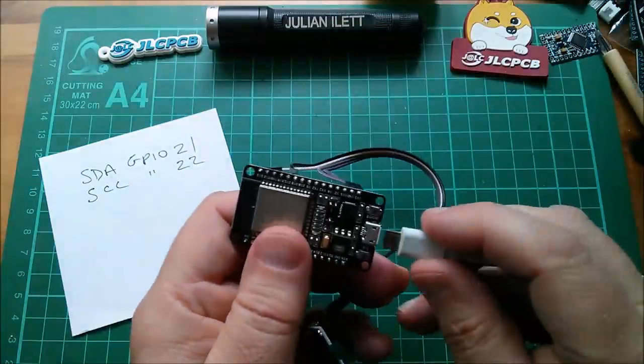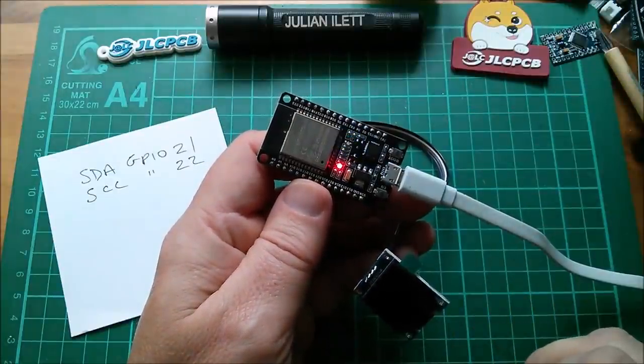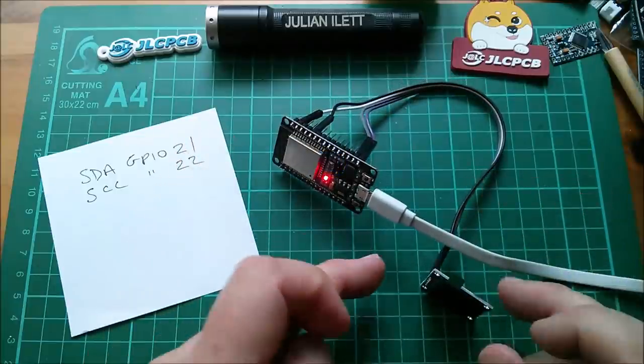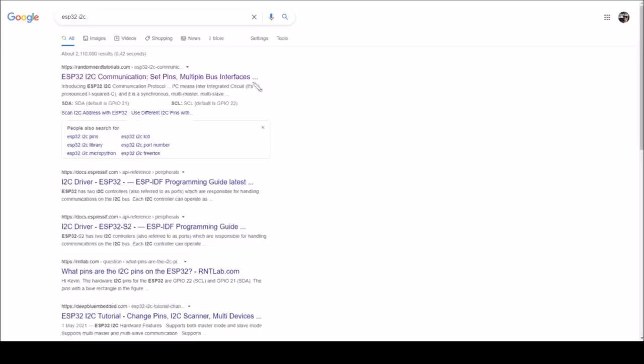What happens if I plug this in? Will it explode? Well, nothing happens — it doesn't explode. But of course this just carries on running Blinky. So now I need to put together a sketch which drives an OLED. Let's go over to Arduino IDE. This is my search for ESP32 I squared C — the first result is Random Nerd Tutorials, and you can see SDA is GPIO 21, SCL default is GPIO 22. There's also a link to an article on installing the board manager stuff for the ESP32. I'll put links to both of those Random Nerd Tutorials articles in the description below this video.